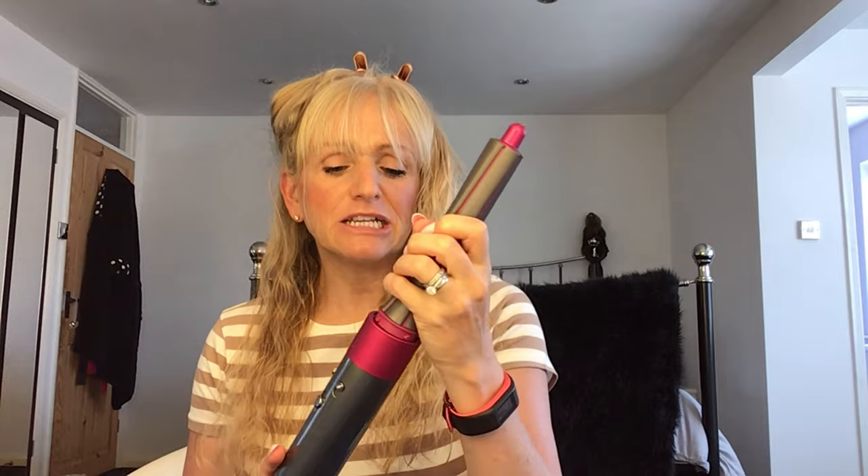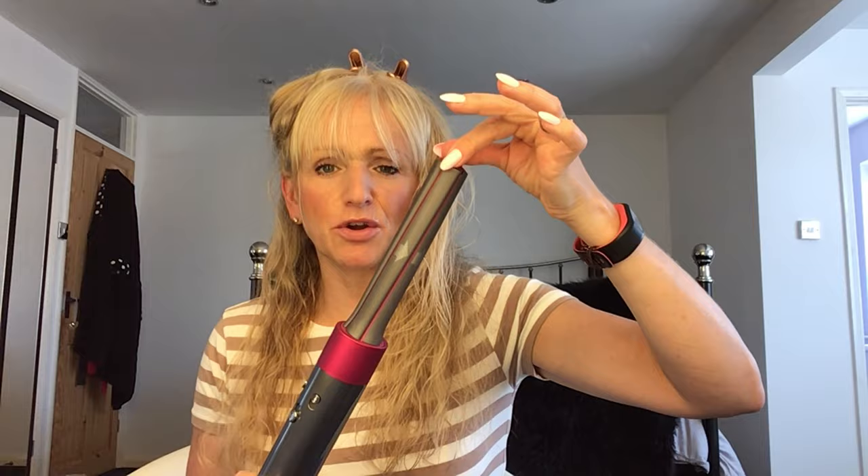To start with I'm just sectioning off my hair — just got this little bit at the back, which is where I'm going to start curling. I tend to do the back first and then do the ones at the front at the end, because it's the ones at the front that you can see, so I spend a bit more time on those. You take the device and put your first barrel in — it just clicks in nice and securely, and there's a bit on the end that you can hold which stays cooler.